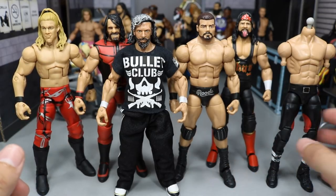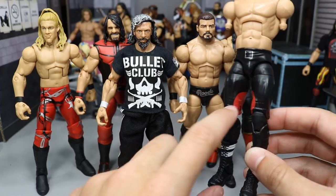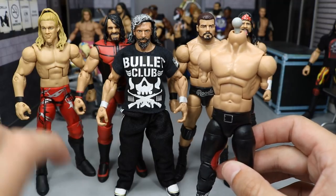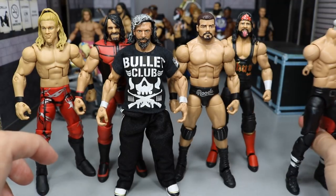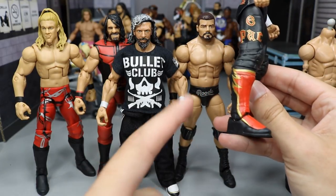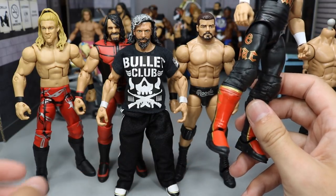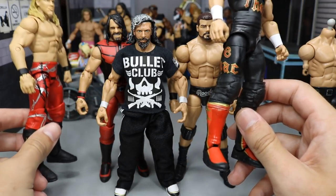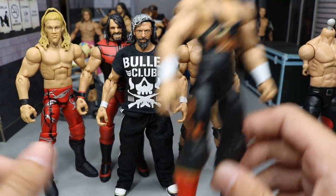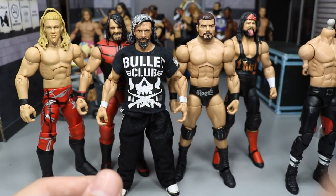We could even just switch out the lower legs on this Triple H fodder and have the red right here. I wanted it to be mainly red — like full red tights with black and white accents, possibly gold in there, like this X-Pac right here on the kick pads. You have black, red, and gold on the kick pad. I really love these kick pads. I think they would look super fresh for Kenny, especially popped on the Seth Rollins or Jericho upper legs. The reds, golds, and blacks all together would look sick, especially with some Omega logos on there.